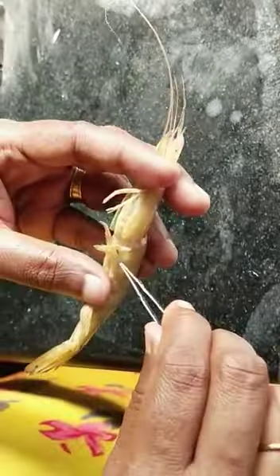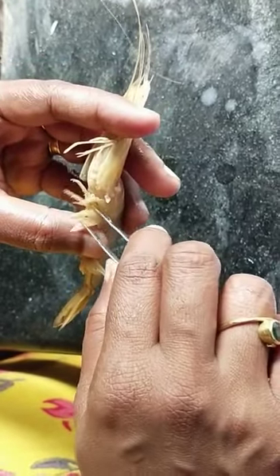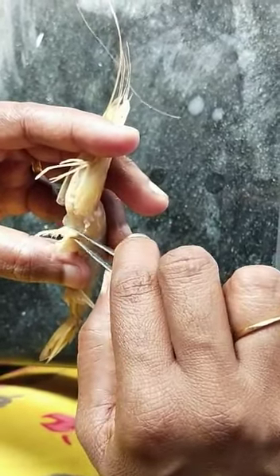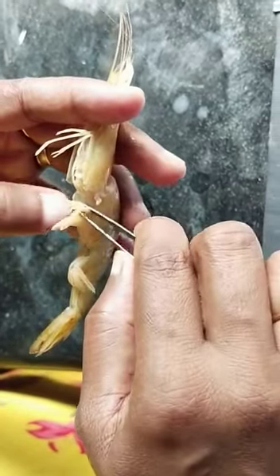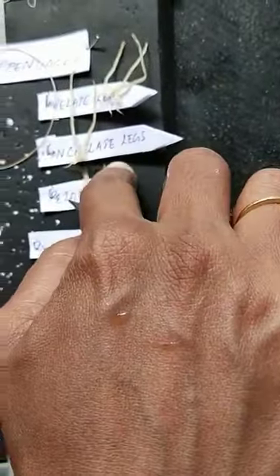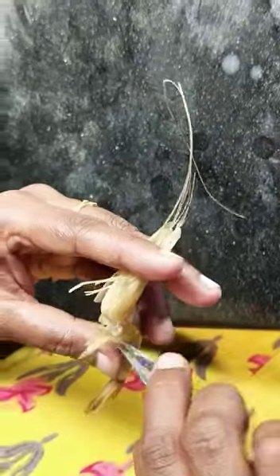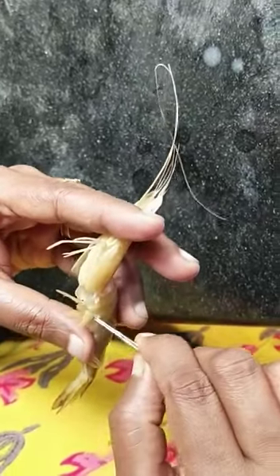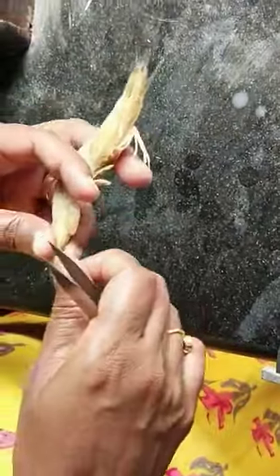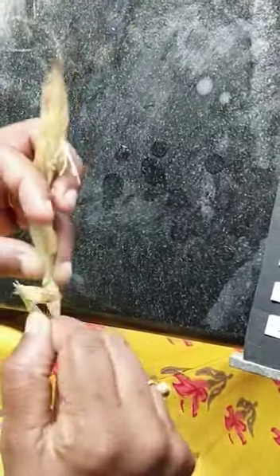Then comes the abdominal one. Here I have taken the pleopod one for you. It's a formation of the first abdominal appendage, fused together to form the pleopod. Then you have a typical abdominal appendage, and then you have the uropod, which is the last appendage.